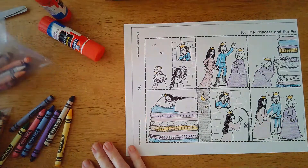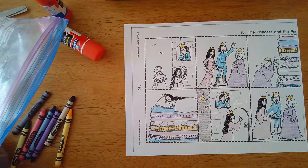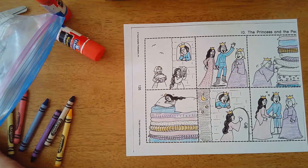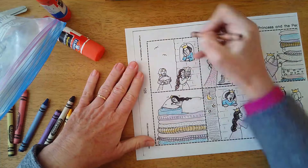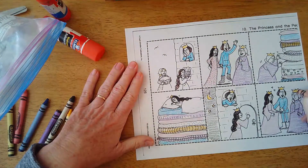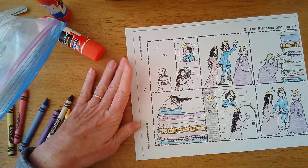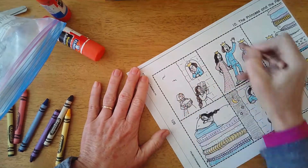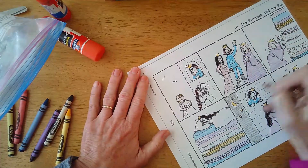I'm looking for my smaller brown crayon - oh, here it is. Let's give her some brown hair. And since she's the mom, I'm going to give her some brown hair too. How about some skin color - I'm just going to use my same brown going nice and light, since I don't have skin color crayons here at home. Just do a nice light brown.